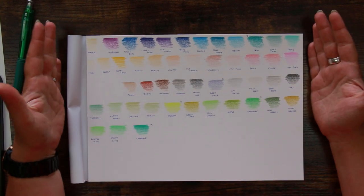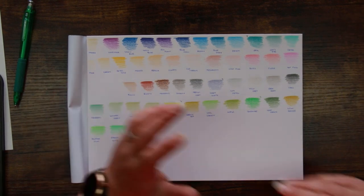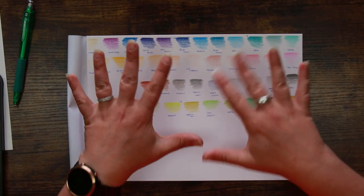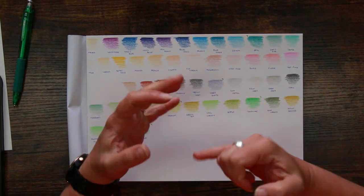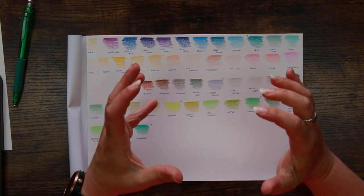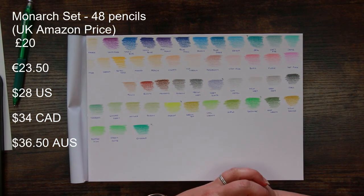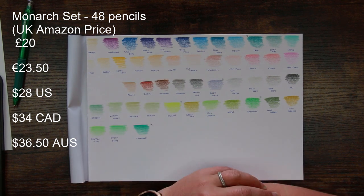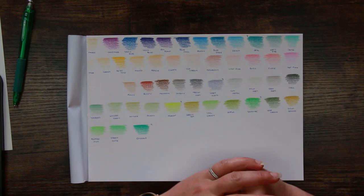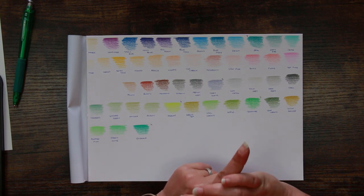For anyone that wants to expand their pencil collection without spending a lot of money, these are a really affordable way to give yourself some more unusual colors without breaking the bank. Obviously prices vary — I'll stick up on the screen what they're retailing at currently in several currencies to save you having to convert. I really like these, and it's nice to see more unusual colors because normally when we review pencils we're like 'oh, here's sap green, here's Prussian blue.' So this is actually really nice and fun for a change.